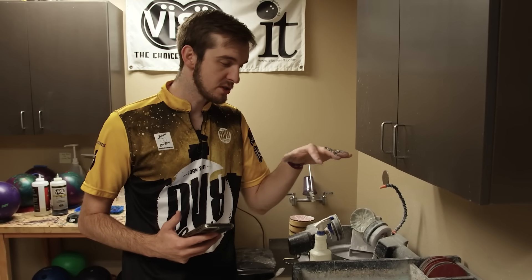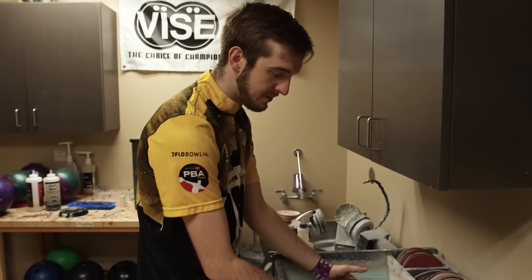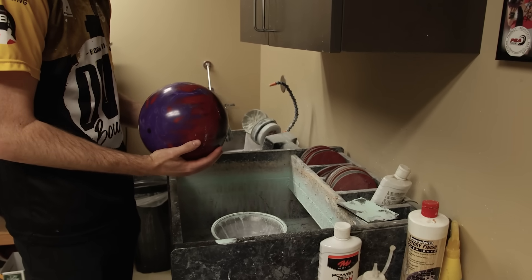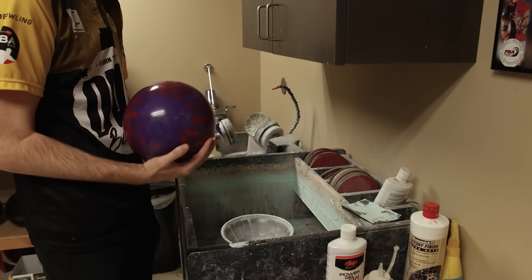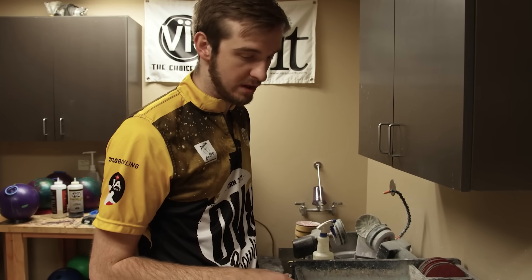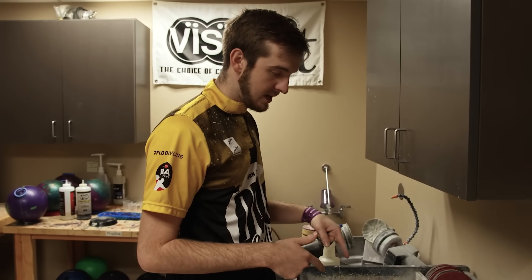Normally you would sand the top of the ball, turn it, sand the bottom, turn it, sand the side, turn it, sand the other side, turn it, sand the top — so you'd sand the entire bowling ball, all six sides per se. However, today I'm only sanding one side, just the very top of the bowling ball.